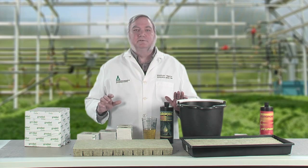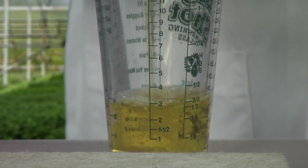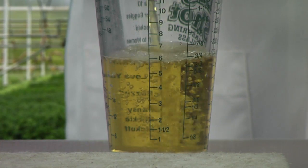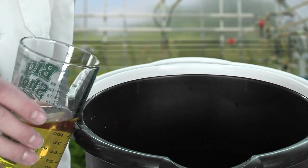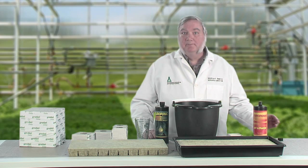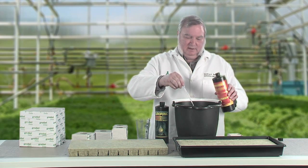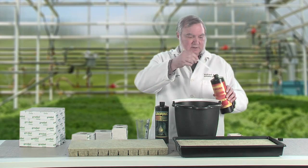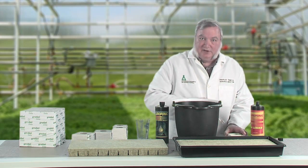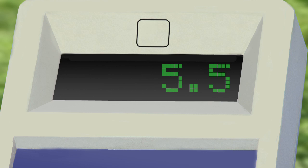To condition rock wool starter cubes, simply add three ounces per gallon to about two gallons of water. Here I have six ounces poured into my water and that should do it. For best results, lower the pH of the solution to about 5.5 using a little pH lower. Just enough to lower the pH to 5.5 — I'll check it with my pH meter to make sure it's just right. Good, that's perfect.